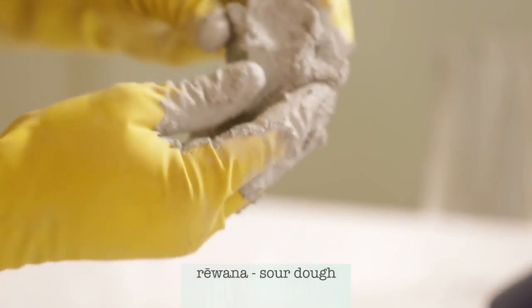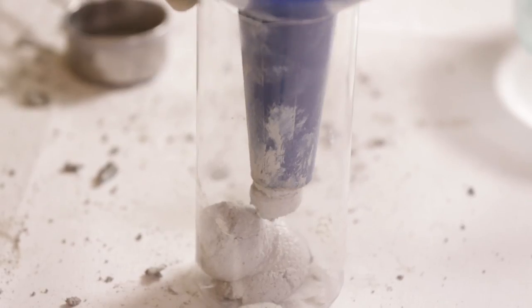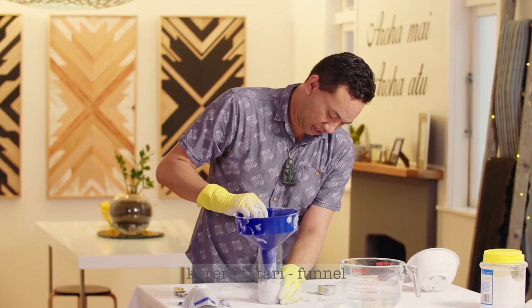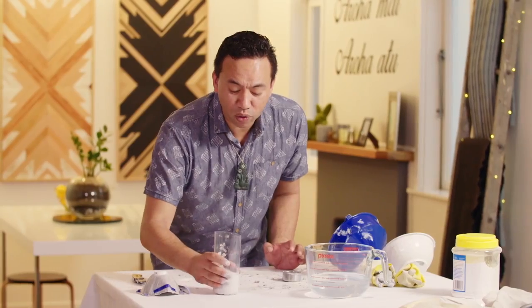It's just like making rewana. This is the texture that we want. I'm going to fill this mould up about five to ten centimetres, using a funnel to deliver the concrete to the bottom of the bottle. I'm just going to tap it down so I get rid of all the air bubbles.